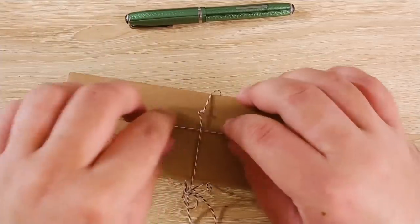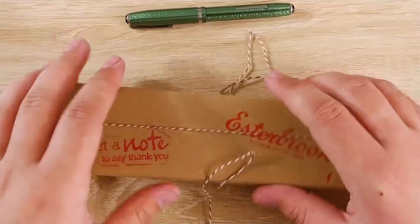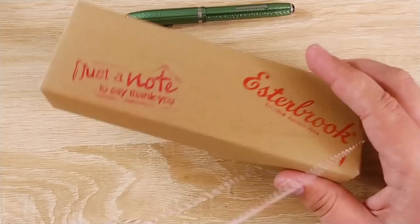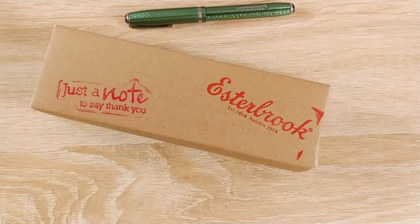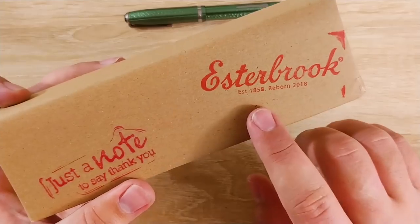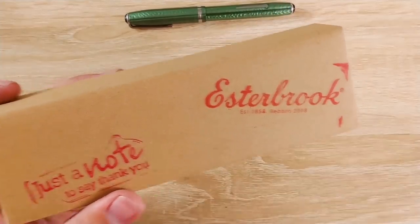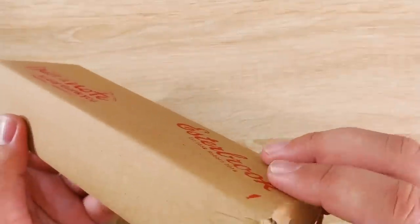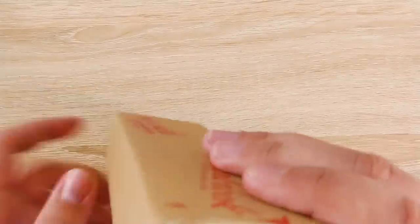So let's go ahead and get into this — this is super duper fancy. I feel like it's Christmas almost. I don't even want to open this. It says 'Estabrook. Established 1858. Reborn 2018.' That is a very, very bold claim. So let's see if that's true.